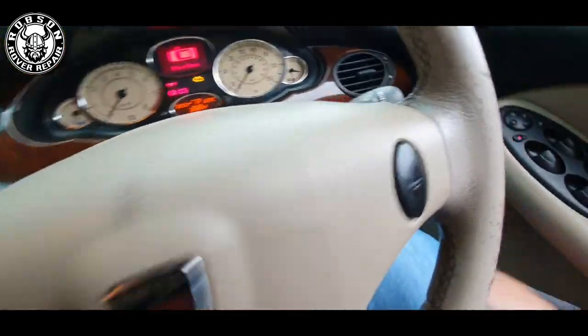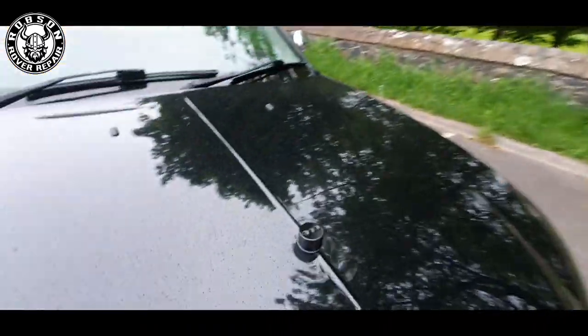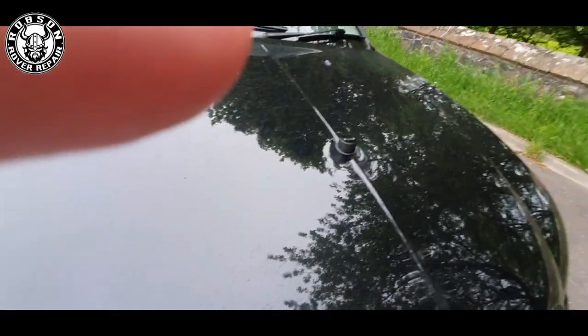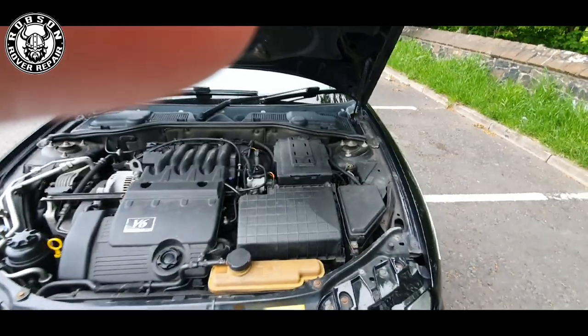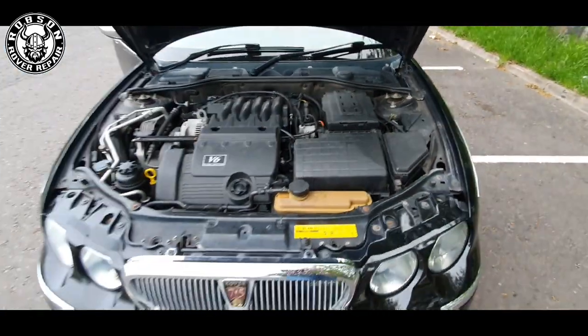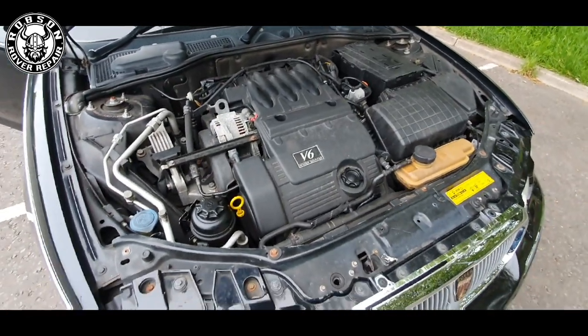Under the bonnet it's nothing radical, nothing different — it is just still the Rover 75 V6. But there is something you might like, which is a bit unusual: it does have a little flag-mount on the bonnet from when it was the Mayor of Exeter's car. Some people question was it lagged under the bonnet — no, standard flat raven black underneath. Nothing too strange or startling. I will get around to tidying this up eventually.